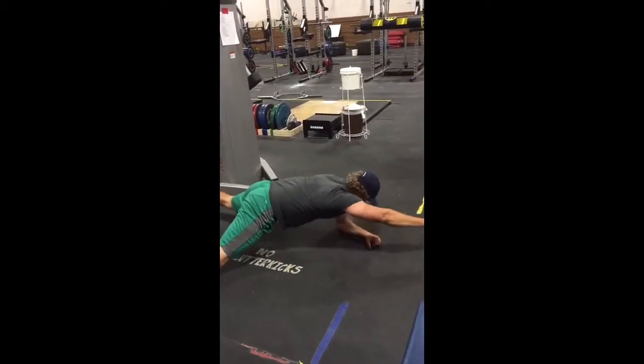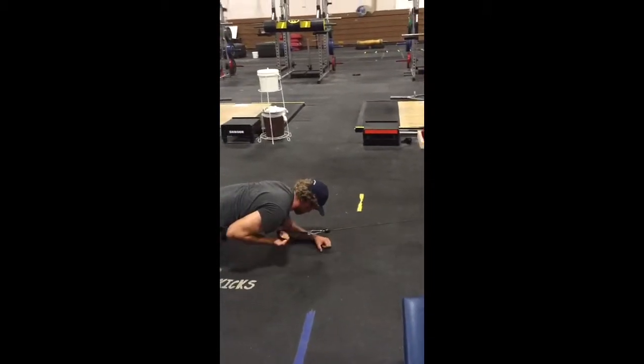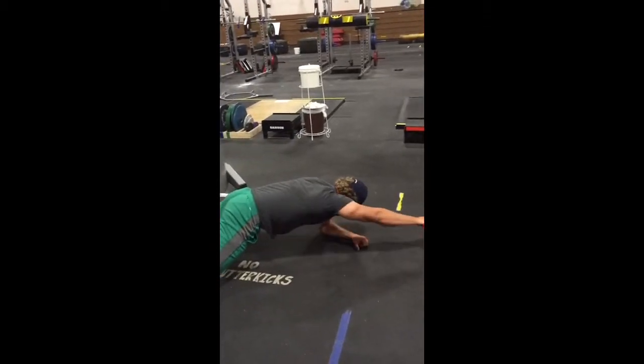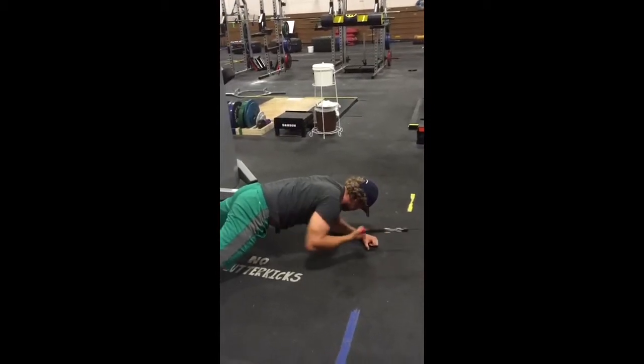Here, the key is to keep the hips parallel to the floor along with the shoulders. When extending the arm outward, the knuckles turn down towards the floor. And as you pull towards you, the knuckles turn up. We turn down to get full range of motion out of the rotator cuff. This is why we turn down.